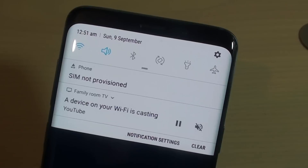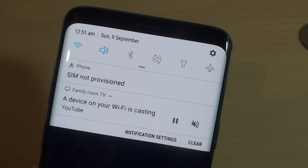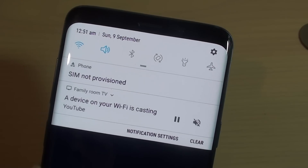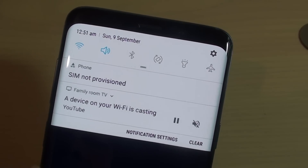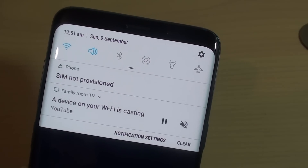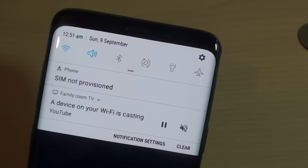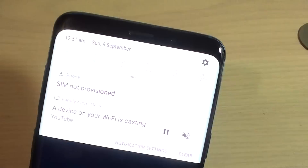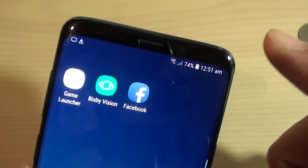If you are porting the number over from an old SIM card, just give it some time — sometimes it takes up to 4 hours to 24 hours for the porting to complete. Be patient and wait for a while, and if you still see this error, it's best to contact your network provider and ask them why your SIM is not active.